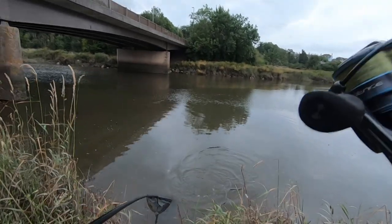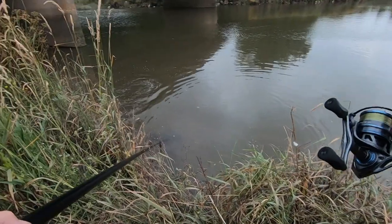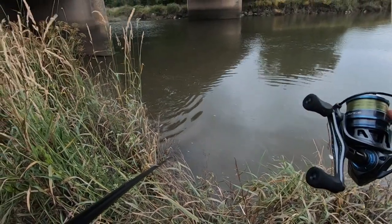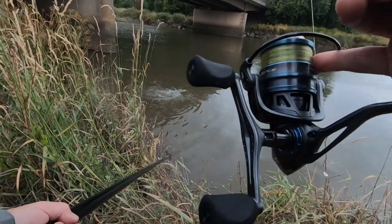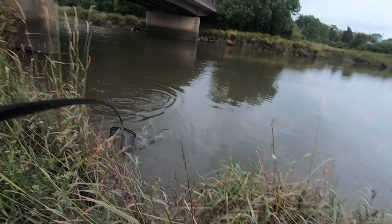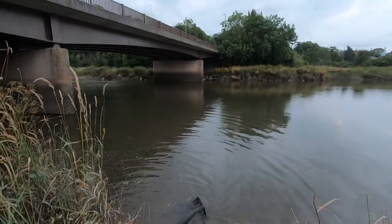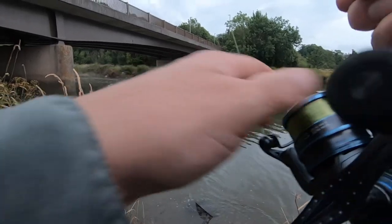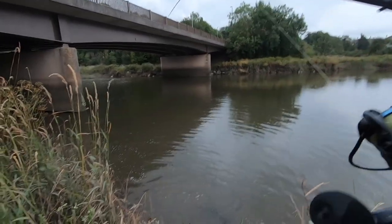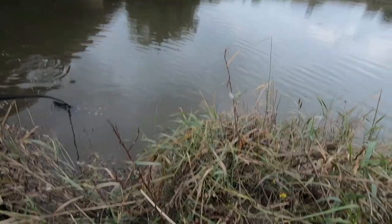Nearly had him in the net — nearly swam straight into it. I'm going to have to bully him a bit. Too lively — I don't like playing them too hard. Oh yeah, we've got him now... if we can get the net down. For goodness sake — let's bring him in now, get his head up.